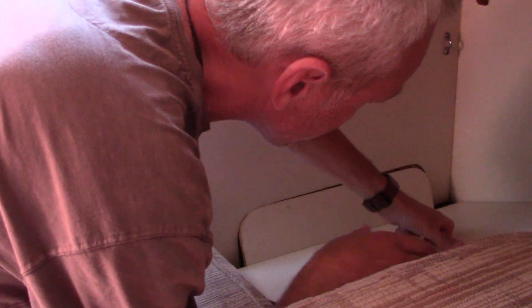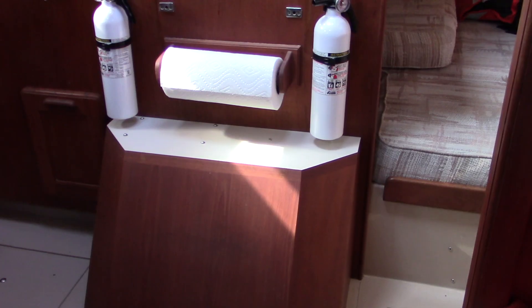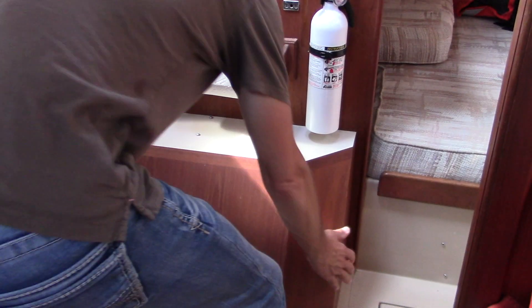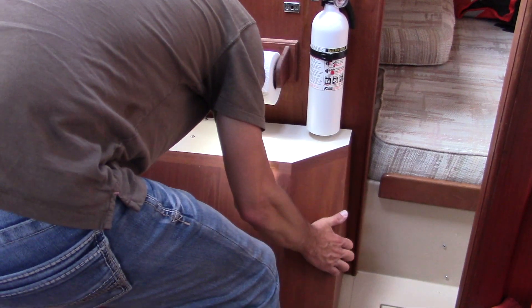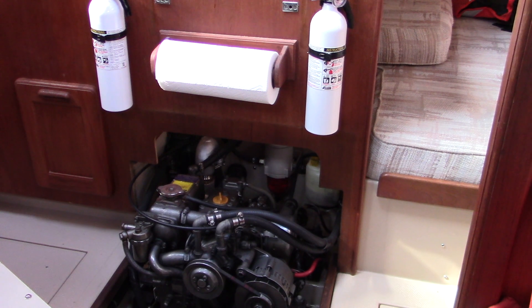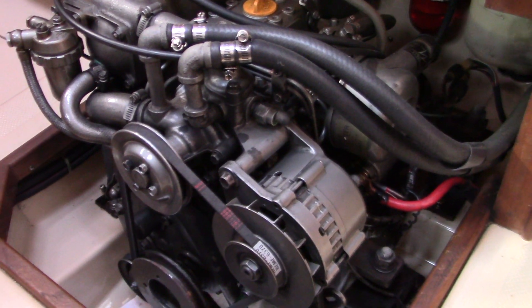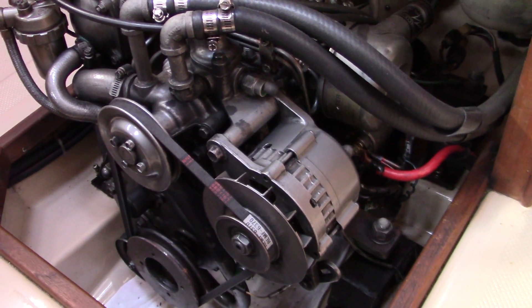There's some access to the engine compartment right here, and the other access is through the companionway stairs. For a nearly 30-year-old engine, I actually think she's in really good shape.